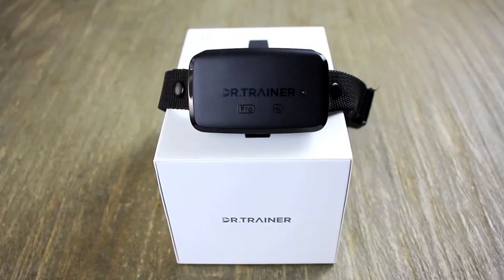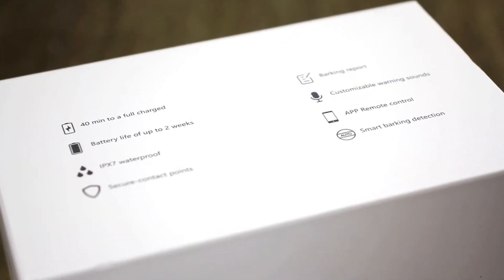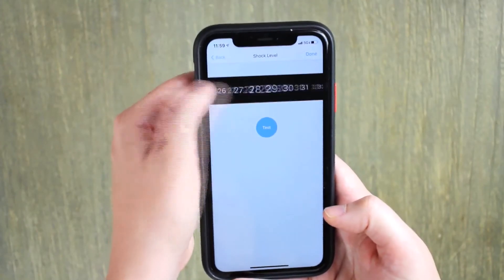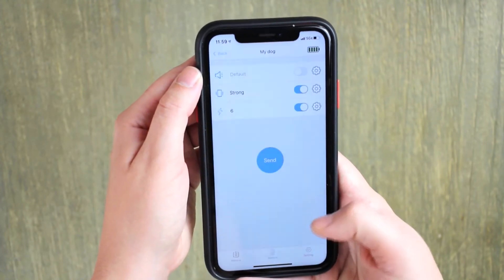This collar features three safe training modes: custom sounds, vibrations, and a gentle safe static shock. These can all be used separately or in combination with each other. Through the app, you can adjust the sensitivity of each of these functions and use it with the progressive correction system.